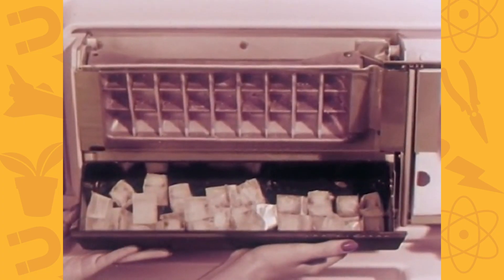What we're finding out in this experiment is how heat moves through different materials. If it moves through something really quickly — if it transfers heat really well — then our ice cube is going to melt much faster. If the ice cube takes a long time to melt, then what we have is something called an insulator, which means that heat moves through it really slowly.